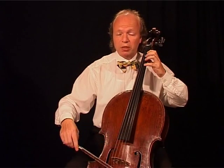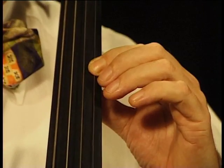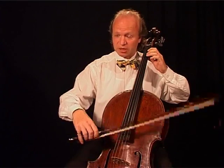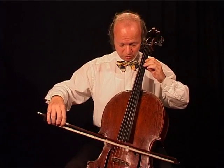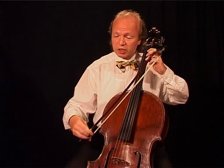Then we go up by whole tones: B-flat, C, D. The other fingers as well: B, C-sharp; C-sharp, D-sharp; D-sharp, F — and back, the other fingers too.